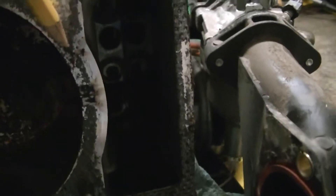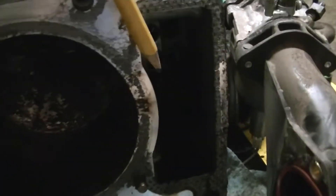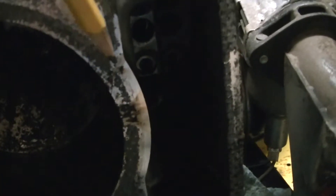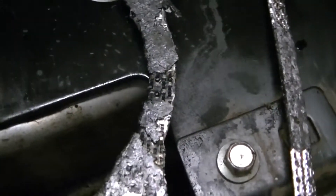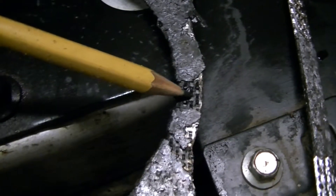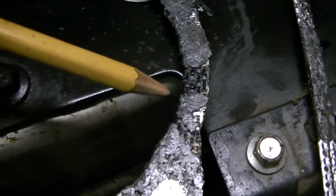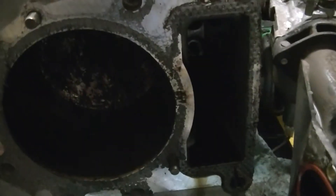That is confirmed by looking at these marks here between the cylinder and the oil or pushrod galley. You can see a scorch mark blowing out here and another big fat one right there. If you look at the gasket, the material is missing and it's all blackened. And this diagonal little one coming out right here matches up with the pattern we see there.